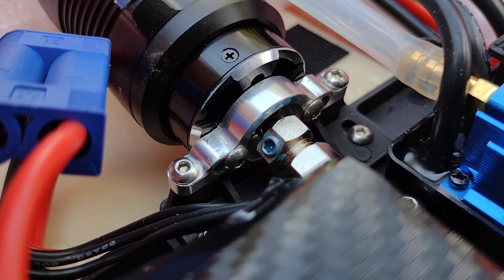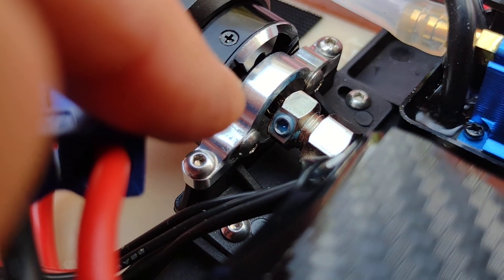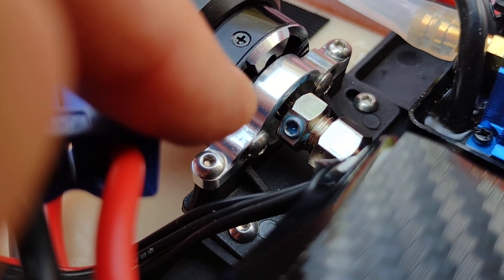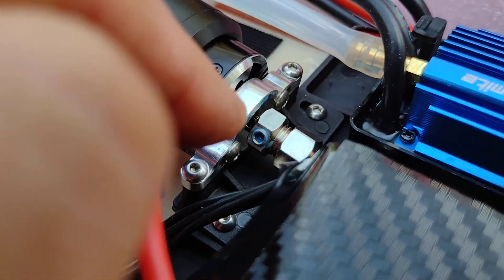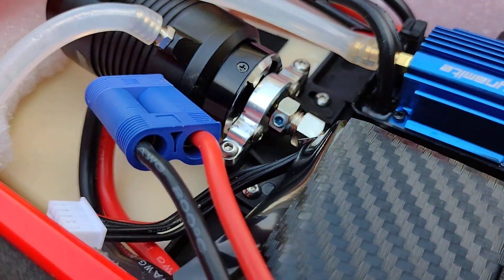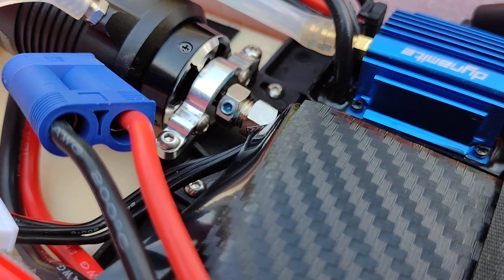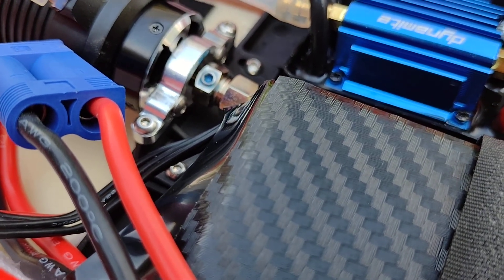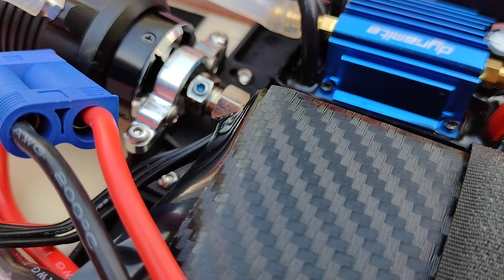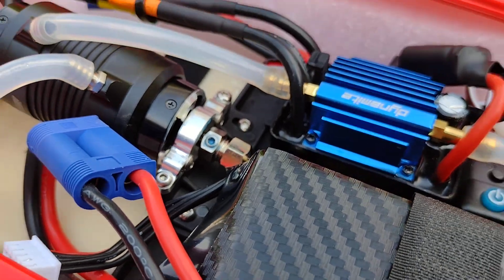I also had to shim the motor shaft from four millimeter to five millimeter to get it to fit this collet, but I will be ordering another collet so it's a perfect fit. This does work though — got it all locked down. Just make sure you put that Allen screw down on the flat side of the motor shaft and it will lock down and do its job.